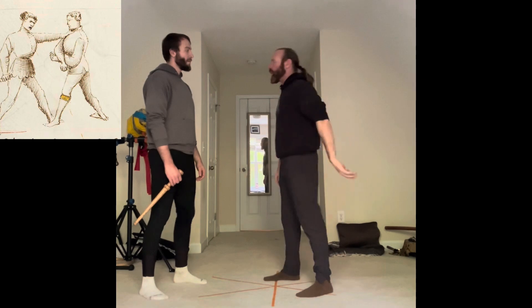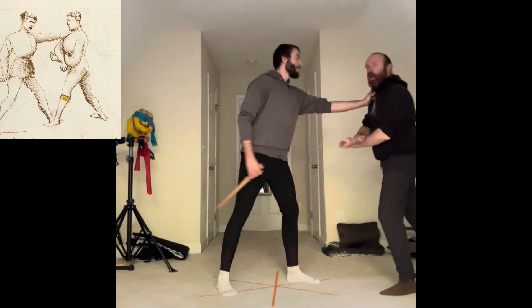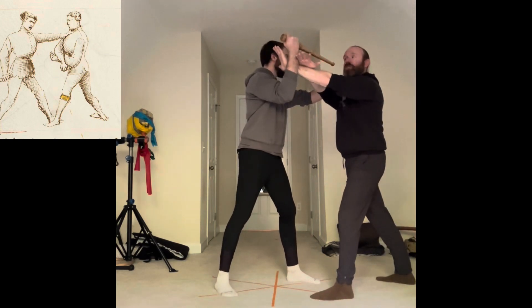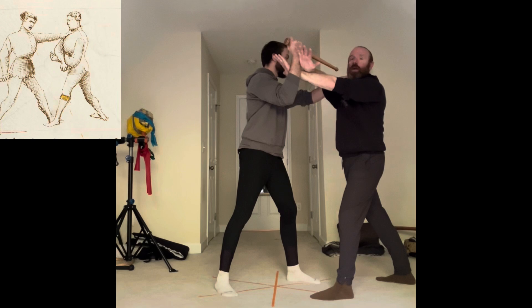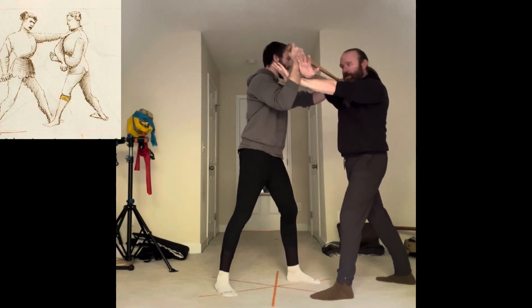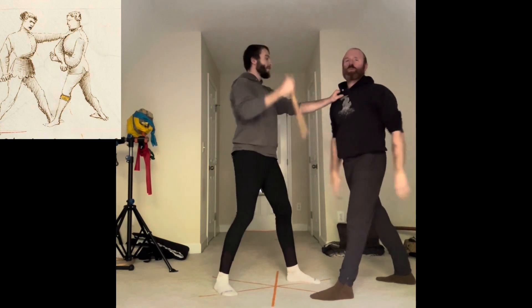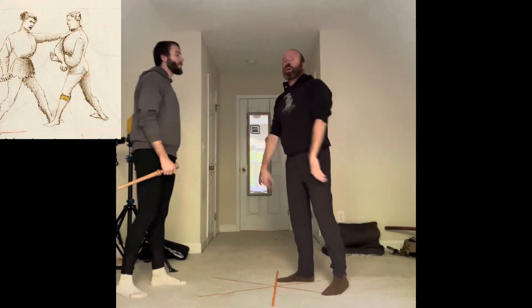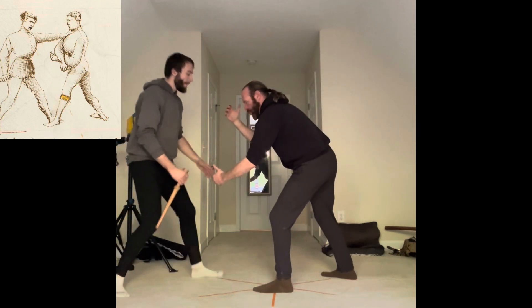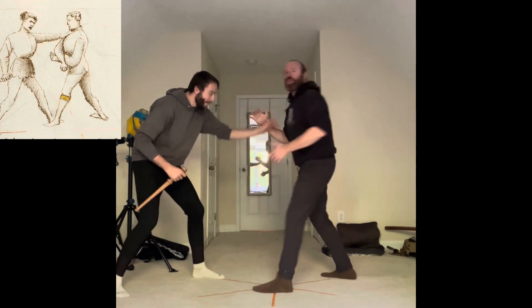Ultimately he's coming in — maybe he shoves me once, and then off of this I step into this, he grabs me again, and I'm in here. This allows me to go into a spot where I have to use that covering mechanism — the Tutta Porta di Ferro crossed — which gives me access into this. Please understand, we're not sitting here for a wrestling meet where someone says ready, here we go.